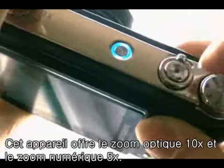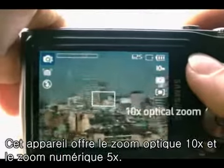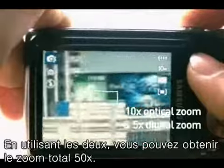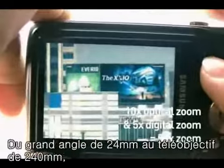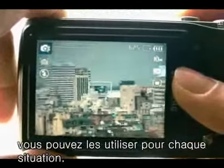This camera has a 10x optical zoom and 5x digital zoom function. Using both will offer you a total zoom ratio of 50x. With the 24mm wide-angle to 240mm telephoto lens, you will be able to adapt to each and every situation.